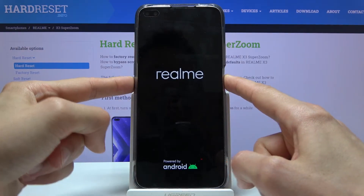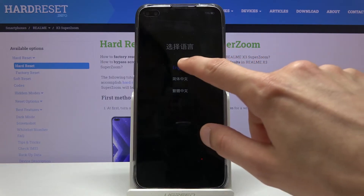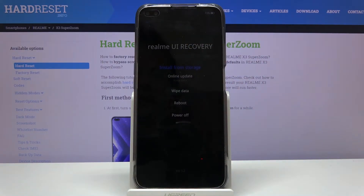When you see the Realme logo, simply let go and wait for the recovery mode to show up. From here, tap on the language and you should be in recovery mode.